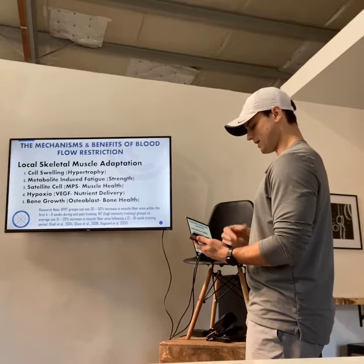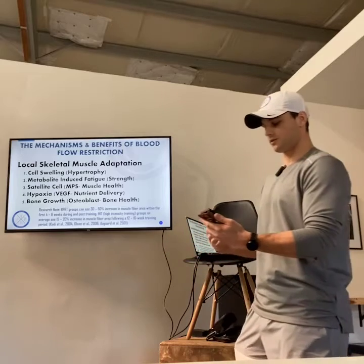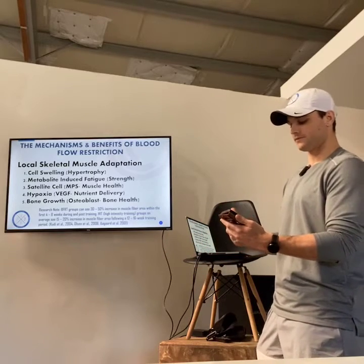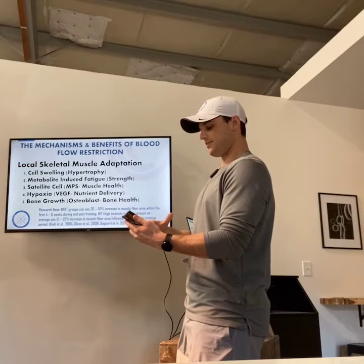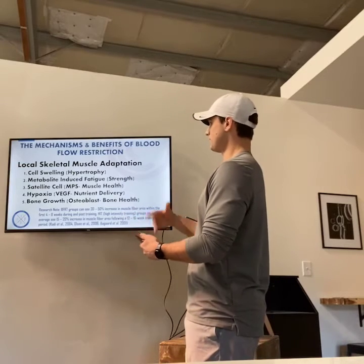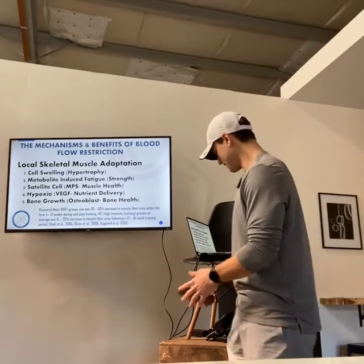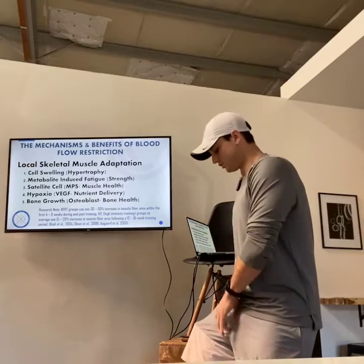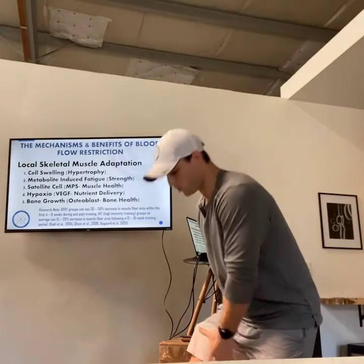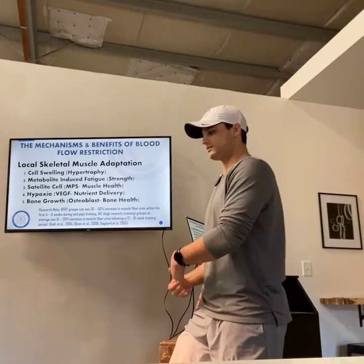Another thing is something called myostatin — it's a negative skeletal muscle protein synthesis regulator, part of the scar tissue family related to healing. Myostatin can be inhibited by the lactate released during blood flow restriction. With blood flow restriction, what happens is we are occluding the flow of blood to an area — for the lower extremity, we're shooting for about an 80% occlusion.